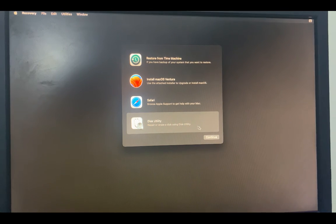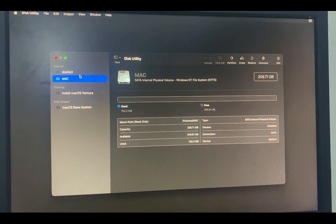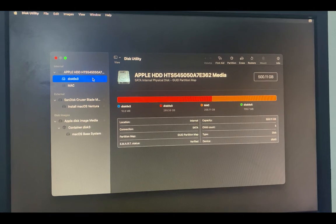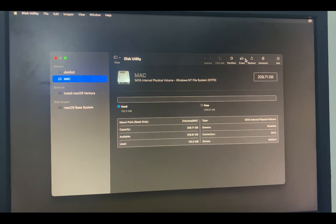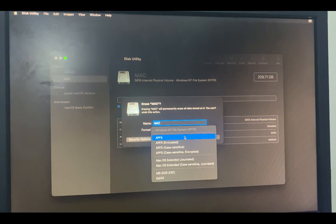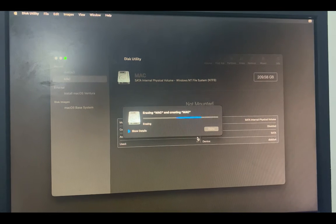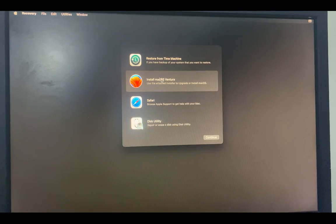Go to Disk Utility to erase the disk. You will see the drive called 'Mac' that we partitioned earlier. Click View and then 'Show All Devices' to see the full drive. Select the Mac partition, click Erase, set the format to APFS, and click Erase. If you want to erase the entire drive, show all volumes and erase the whole drive instead. Once done, close Disk Utility and return to the macOS Ventura installer and click Continue.